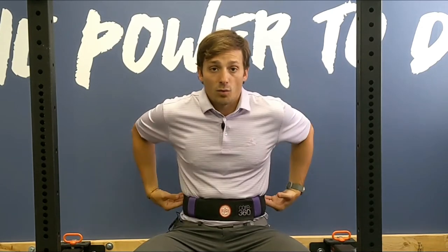This is a Core 360 belt. It has little knobs on the front and back that help cue me to feel that I'm getting 360 degrees of expansion in my abdomen — the front as well as the posterior lateral, or the back. What you can use at home is a simple exercise band. You can wrap that around, tie it up — it works very similarly.